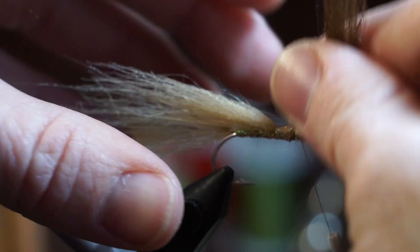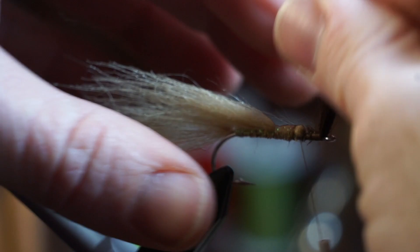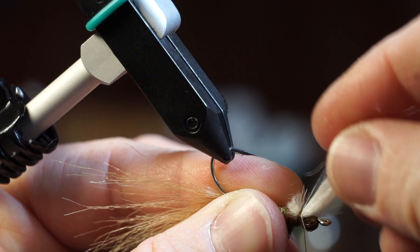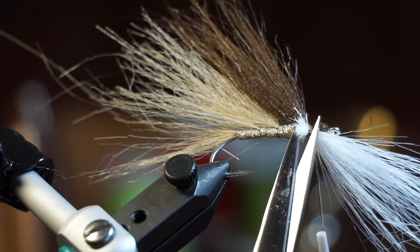Now pull the dark brown craft fur over everything and tie it in with multiple tight wraps. Reverse tie in some white craft fur now, and snip off the tag ends close. You also want to tie it in up to the hook eye.